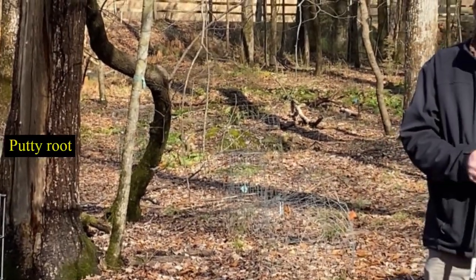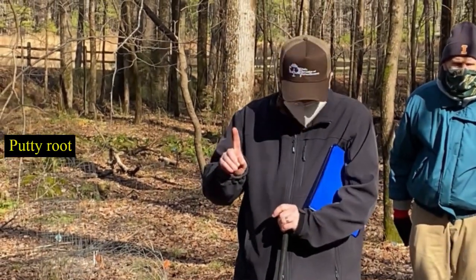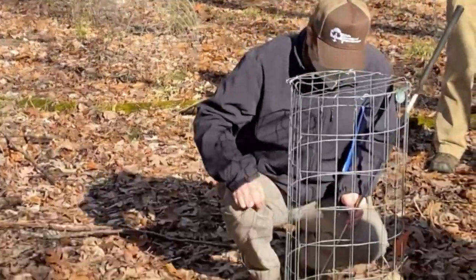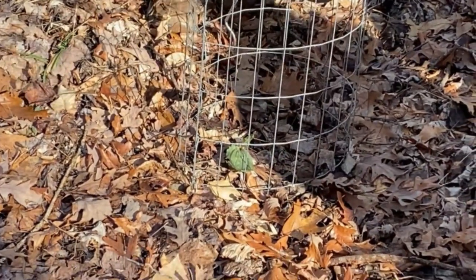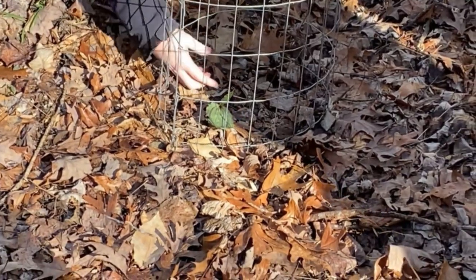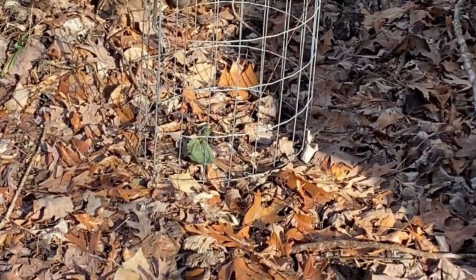Some of these putty roots here at Wilkerson have started doing something a little unusual. The books will tell you they make one leaf per plant, but this plant is not reading the books. It has made from a single root not one but two leaves. You can literally see where they come out of the same stem — they're both enfolded from the same bud. It's not two plants that are just very close together; they're emerging together.